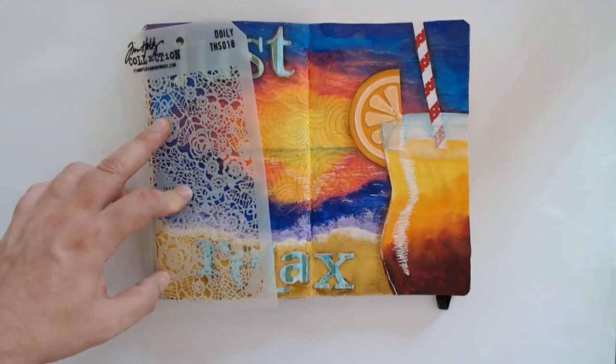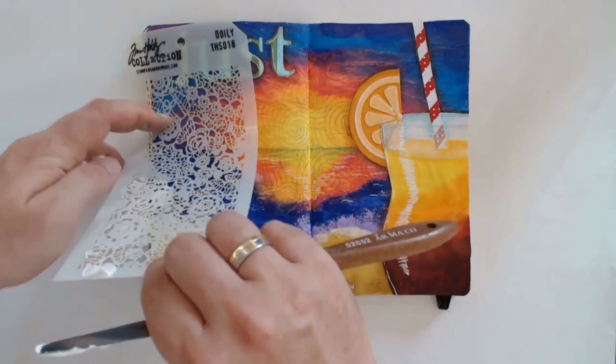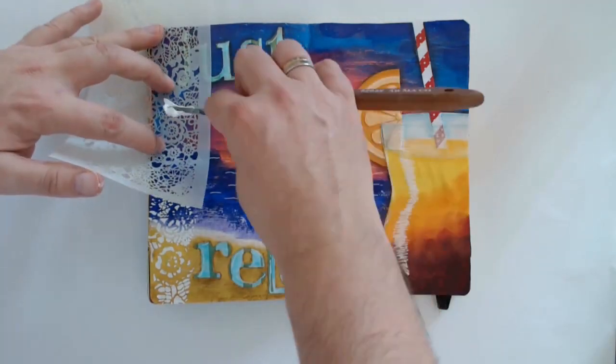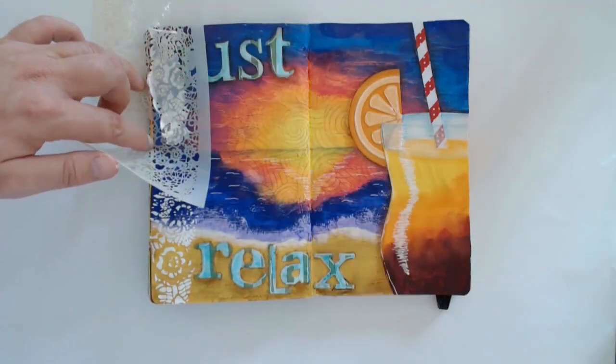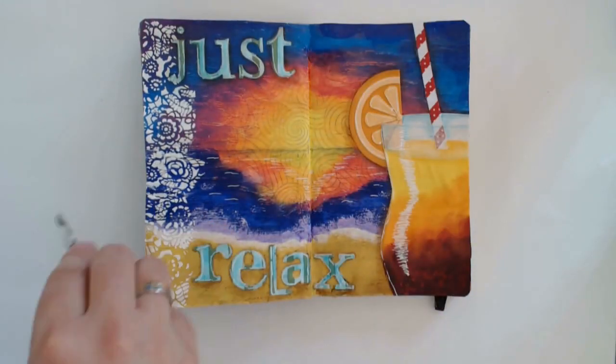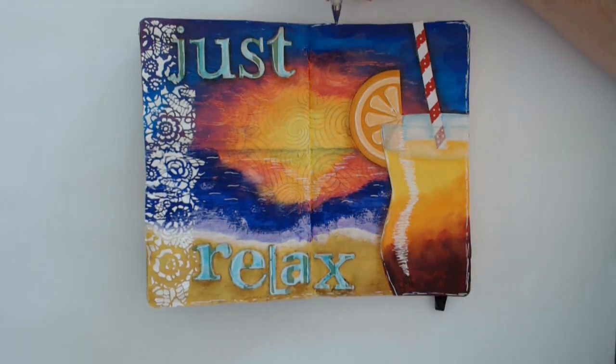Finally, I'm using a stencil and modeling paste to create the illusion of a lacy curtain. To get as many flowers as possible I'm using the stencil in several passes. A frame of small gel pen strokes concludes the page for today.